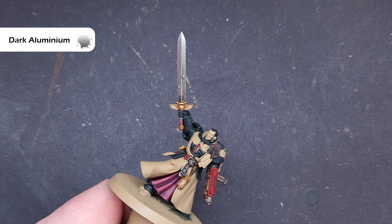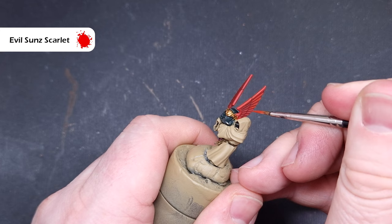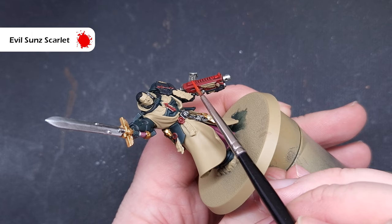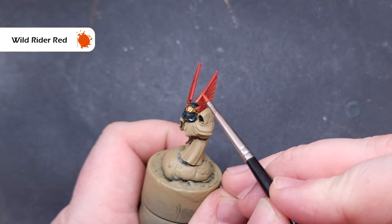We'll start highlighting all of that red using Evil Sunz Scarlet. This is really easy and straightforward — just use the side of the brush along those sharp edges to catch nice crisp highlights. Where we need to do the feathers, such as on the helmet, just take your time painting the majority of those feathers, leaving the darker colors in the recesses. As this dries it will blend down into the model, giving a nice crisp first highlight.